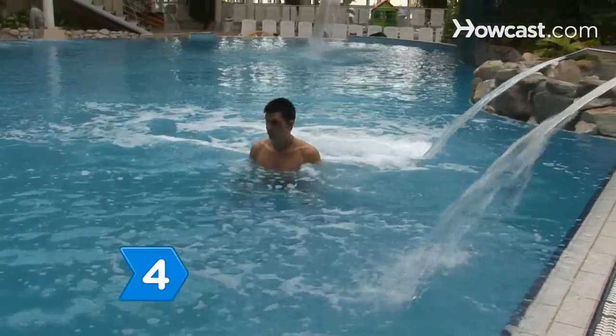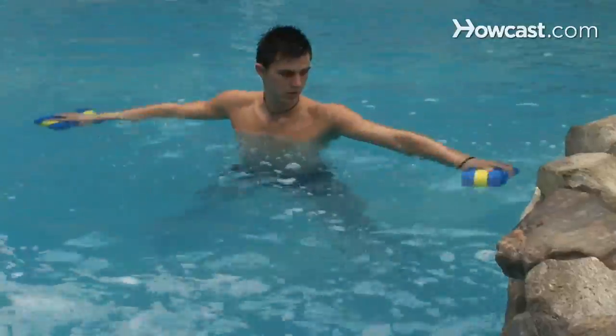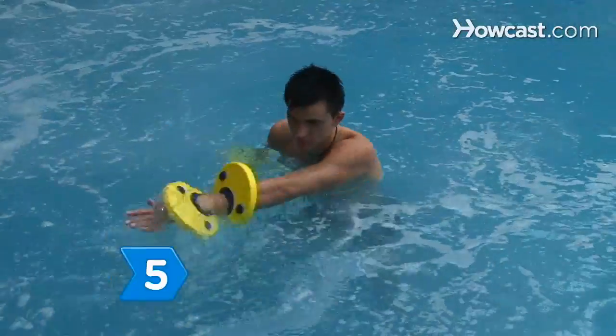Step 4. Do lateral raises standing in hip-deep water. Hold hand floats under the water at the sides for several seconds. Bend the elbows and raise the floats to the hips and push back down again, repeating 15 times to enhance the shoulders.